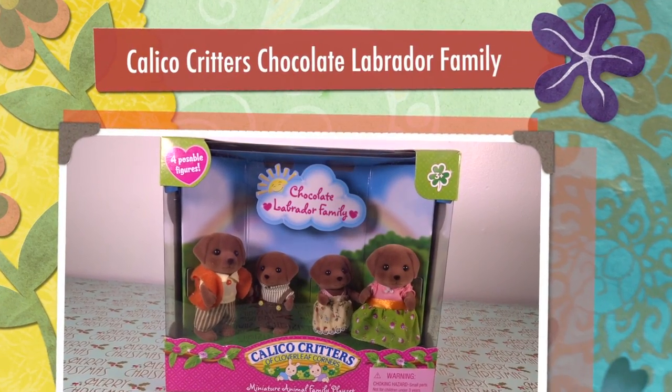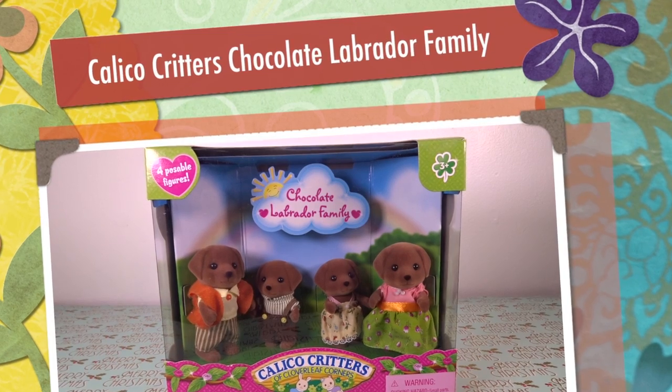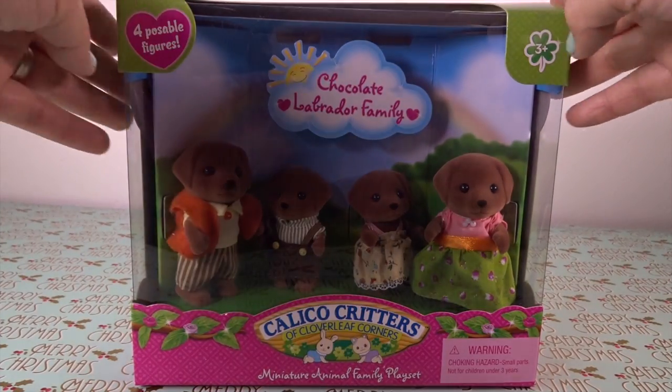Hi guys, welcome back to my channel! Today we are going to review the Chocolate Labrador family from Calico Critters — miniature animal family play set. Okay, let's take a look.